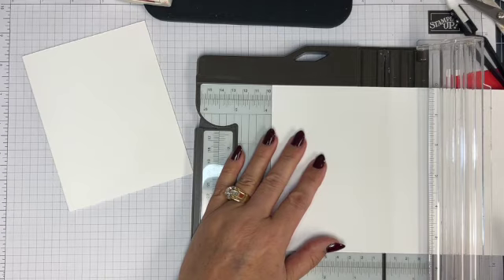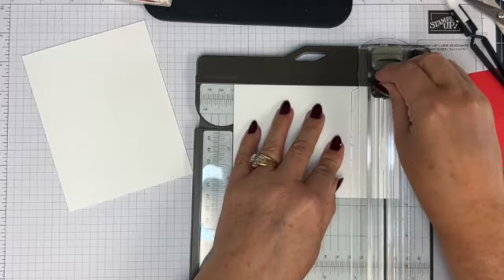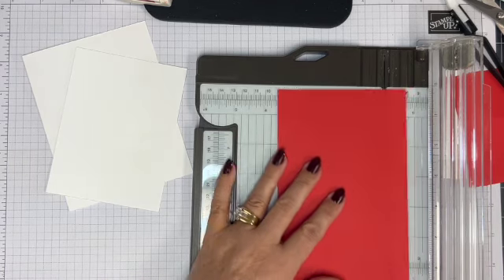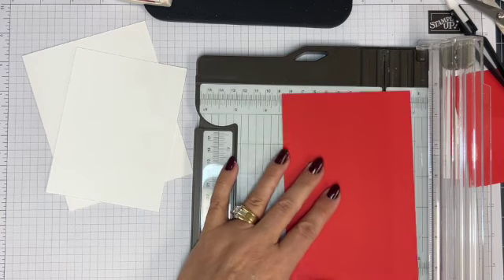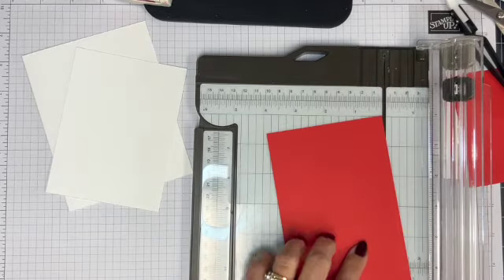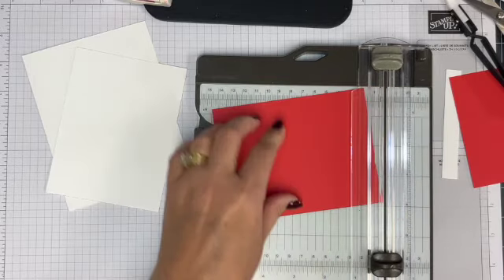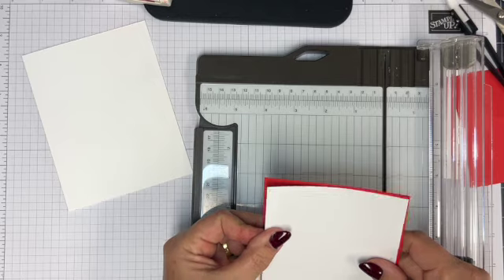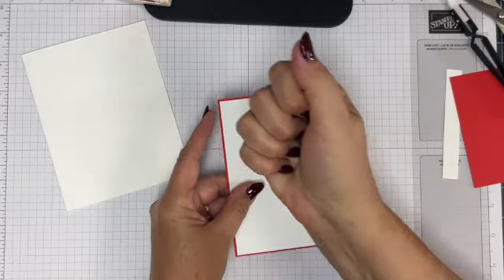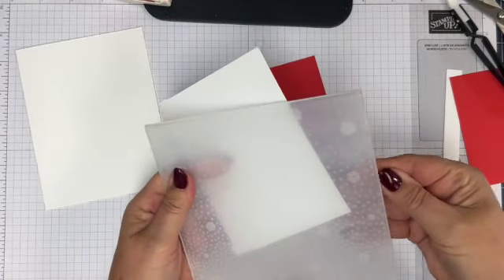I'm going to take the poppy red and layer it very scantily — so I did three and three quarters, now I'm going to do three and seven eighths, and then five and an eighth instead of five. I'm doing just a scant larger because I'm going to emboss this piece. It does shrink ever so slightly when you emboss, depending on the design, as it can pull the cardstock together. So let's emboss this.